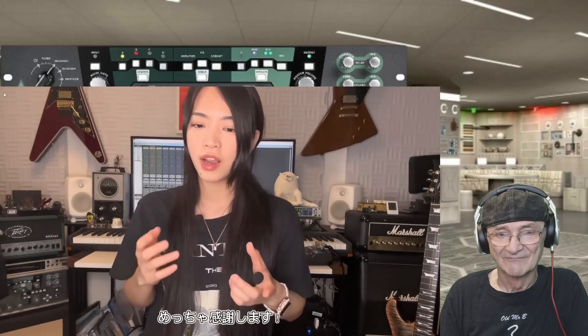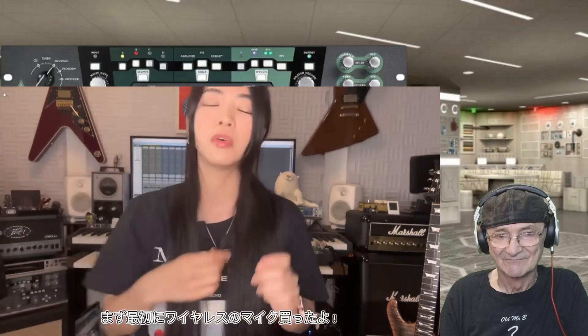I'll be using those funds for my YouTube activities. First things — I bought a new microphone for my video. Thank you as always. Thank you for your support.